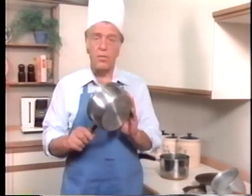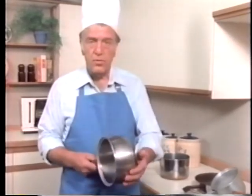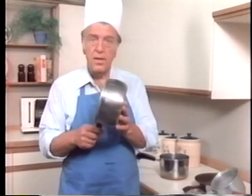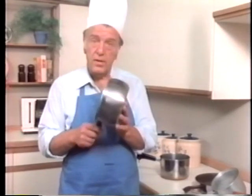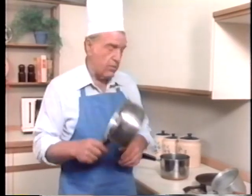Now we're getting closer. This is a fine metal: stainless steel. Hard, durable, easy to clean, beautiful finish. Unfortunately, not a perfect conductor of heat — a rather poor conductor of heat, very uneven. How to improve it?